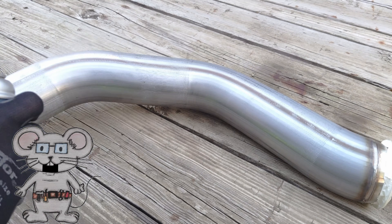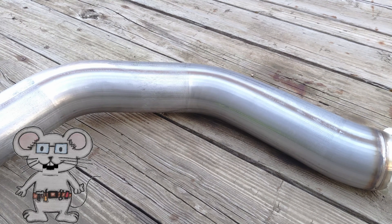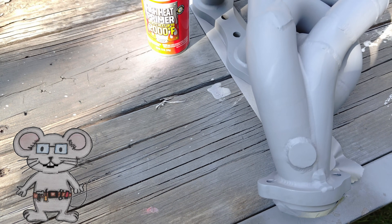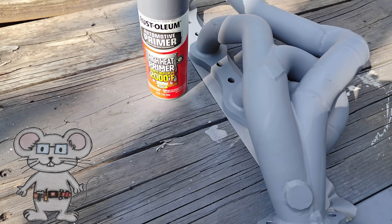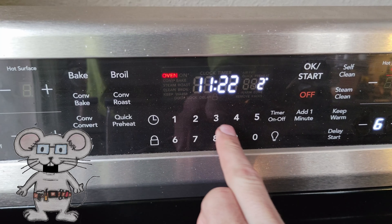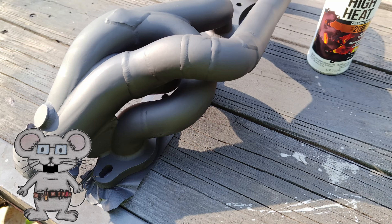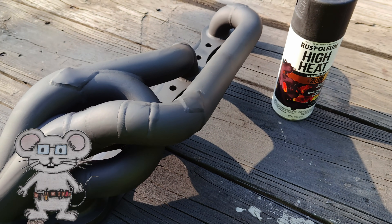To get the best results from this enamel paint, you need to bake it after it's dry. If you've got a small part that will fit in the shop stove oven, you can do the following in the oven. First, bake at 250 degrees Fahrenheit, or 121 degrees Celsius, for 30 minutes and allow to cool for 30 minutes.